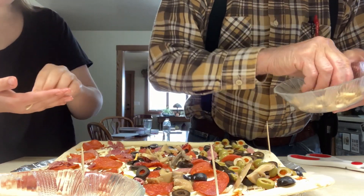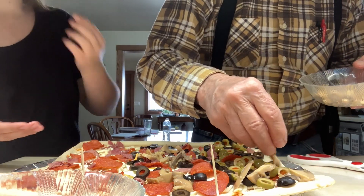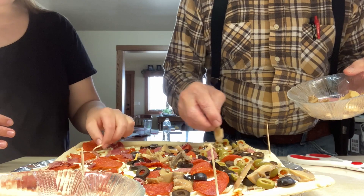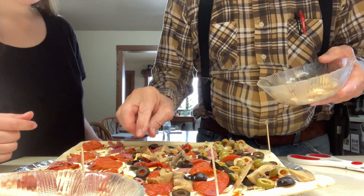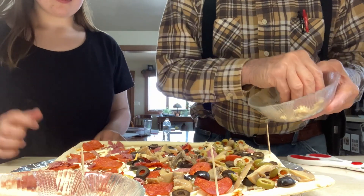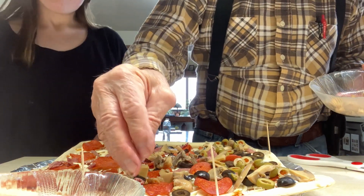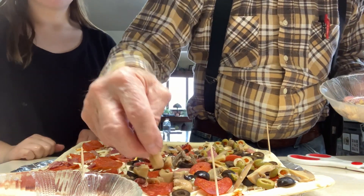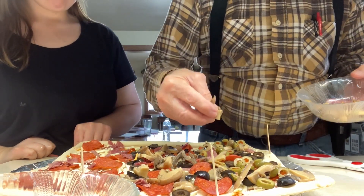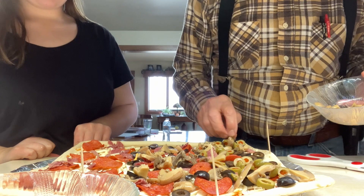Oh, we need an onion, Brenda. Do you like onions, Flora? Yeah. Okay. Is there still a part in here? I'm not sure. I don't see one. If it is, it's small, because I was using it in a salad.